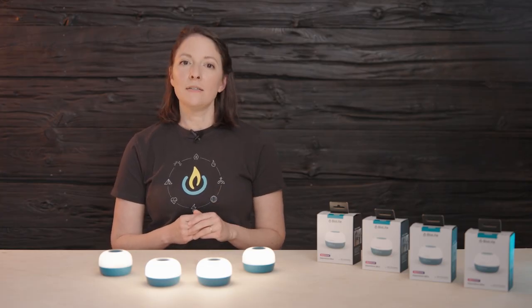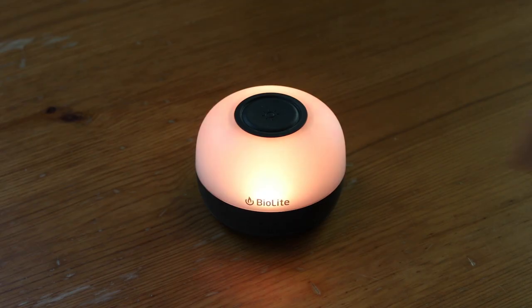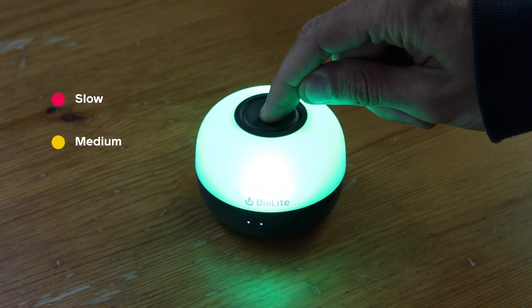For single color cycle and horizon mode, when you press and hold, that is going to help you control the speed of the rotation of your colors. Red means slow, yellow is medium, and green is fastest.